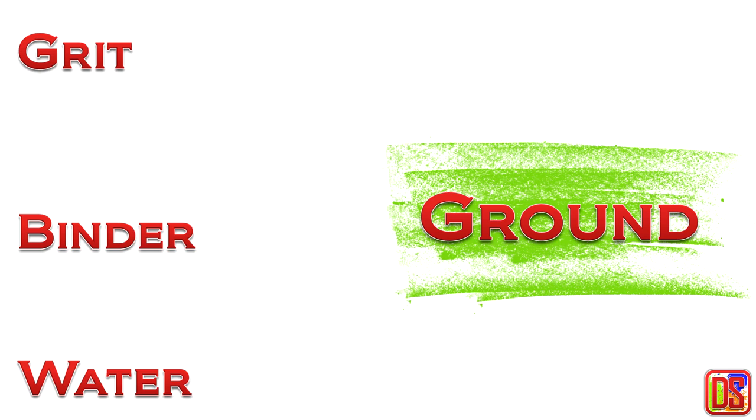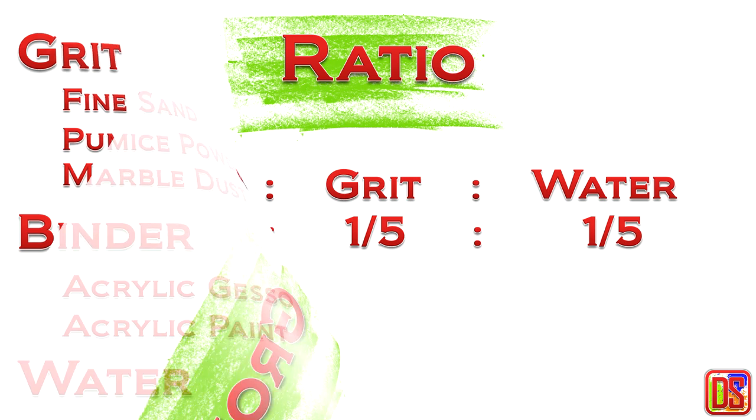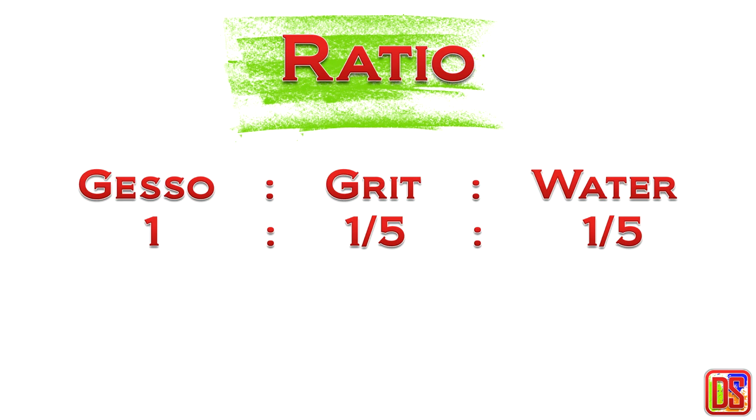If you plan to do wet underpainting, it is better to use a thick support that can take a wet wash — a board or 300 lb / 640 gsm watercolor paper will be best in that case. Now to prepare the ground you will need some grit to create the texture, a binder to hold the grit onto the support, and some water to dilute the binder. As grit you can choose finely ground sand, pumice powder, or marble dust.